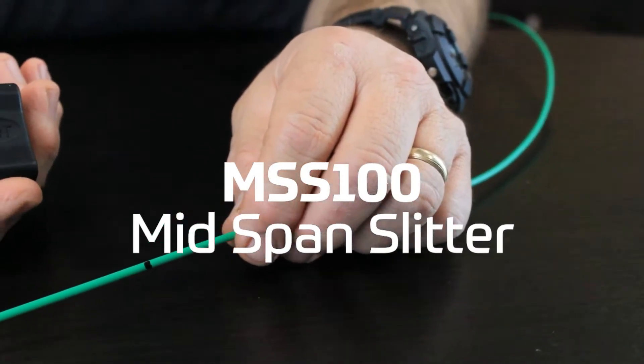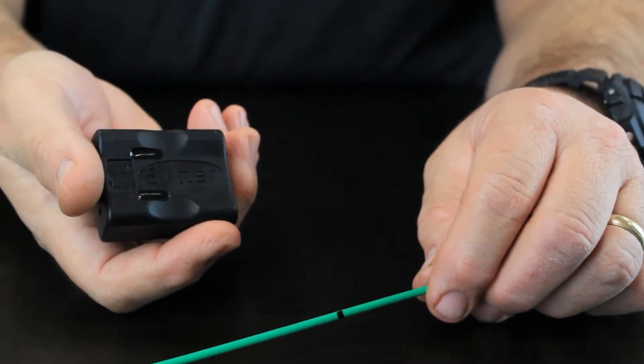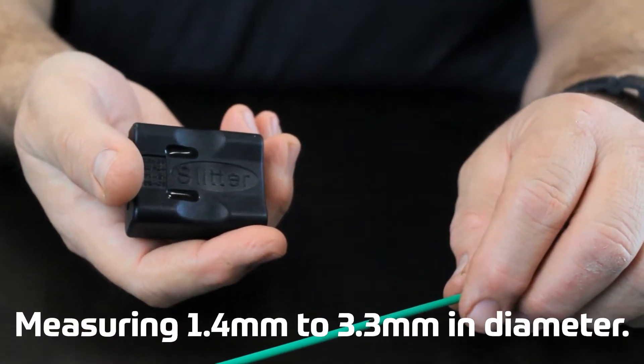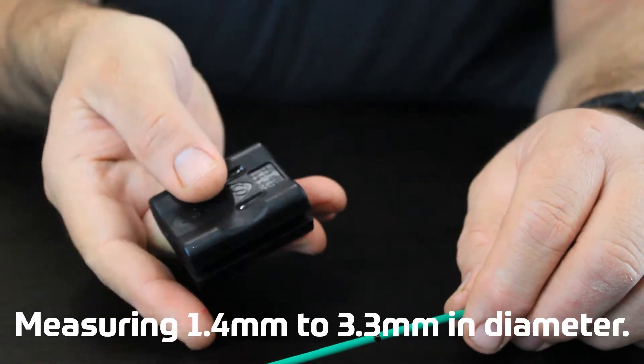Tempo Communications MSS100 mid-span slitter is capable of making a mid-span slit and stripping the jacket from fiber optic cables measuring 1.4 millimeters to 3.3 millimeters in diameter.